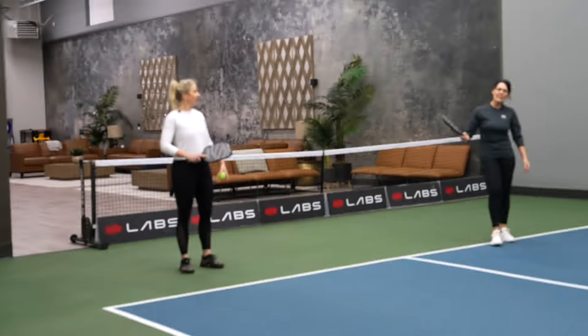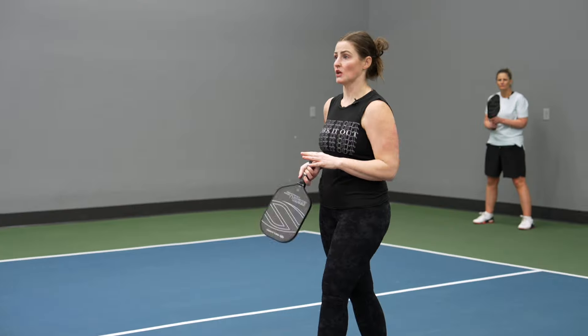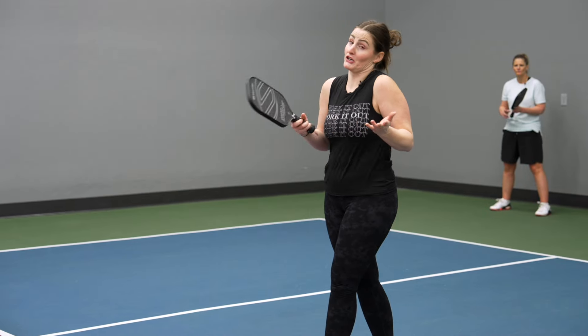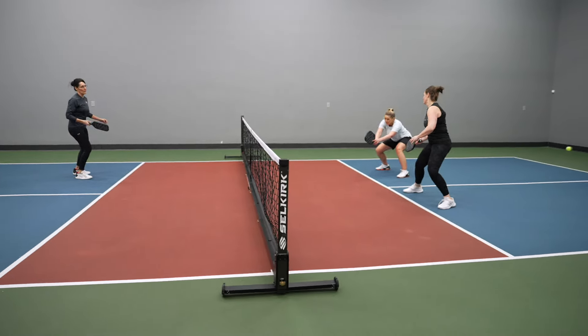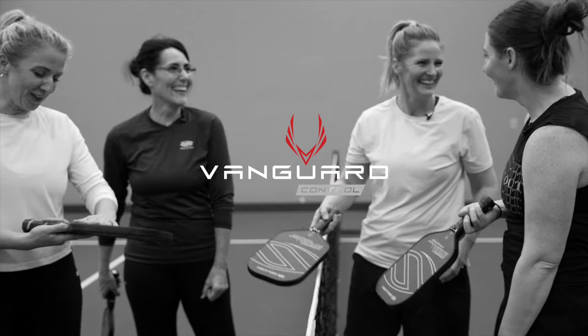I really like the serve a lot — I felt like I was able to get more spin, so it was just really more aggressive with this paddle. You're definitely a pro with this paddle. You look good, you feel good, you play good — that's so true though.